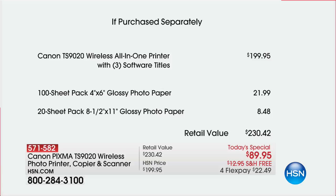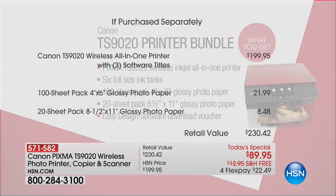This is one of the best values we've ever done. Look at our HSN prices — $199. If you try to find this Canon online, they're $40, $50, $60, $70, $100 more for this model no matter where you go. The hundred-sheet pack of 4x6 paper is $21.99; the 8.5x11 paper is another $8. It's $230 in value, but if you buy it with us today, it's only going to be $89.95.